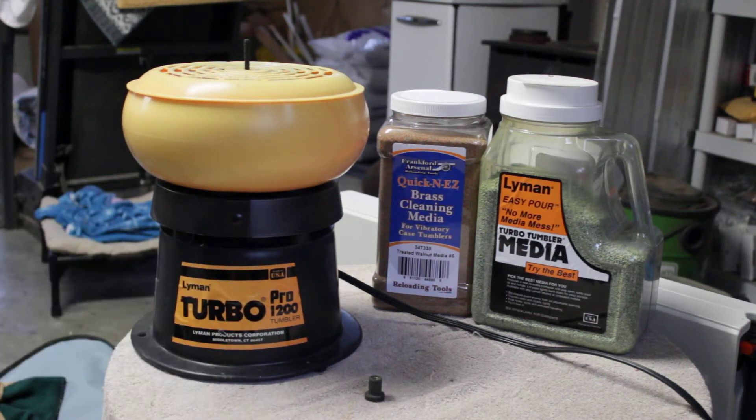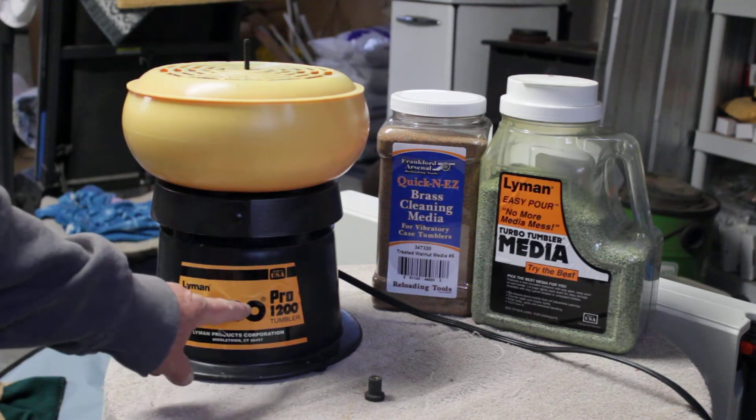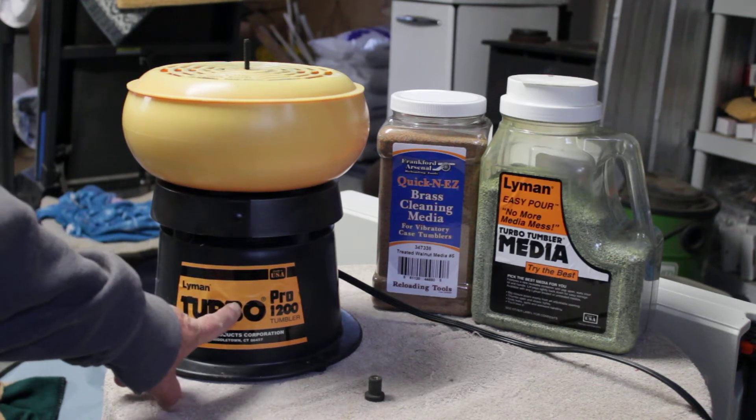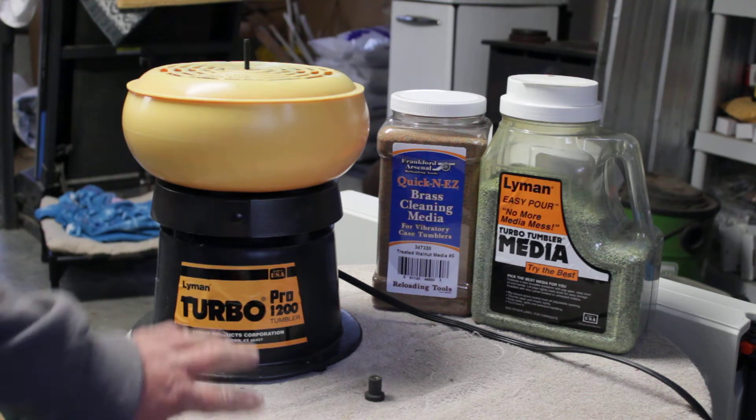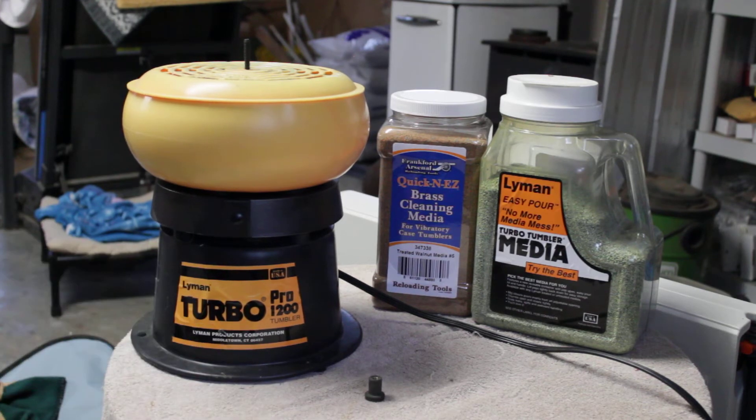I also reload my own brass and I've had this tumbler for quite a few years and I've never really used it. But I've been finding that my brass is getting really dirty and I was actually out at the range looking for some brass because brass is starting to get hard to find. So what I did is I used this tumbler the other day and come to find out.